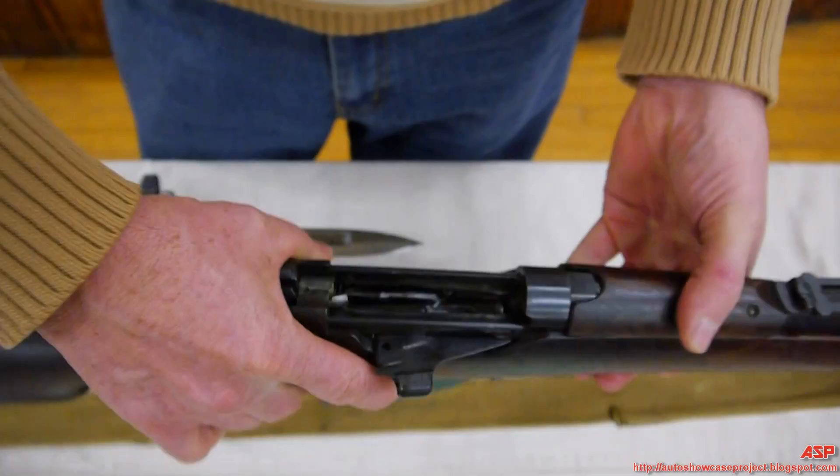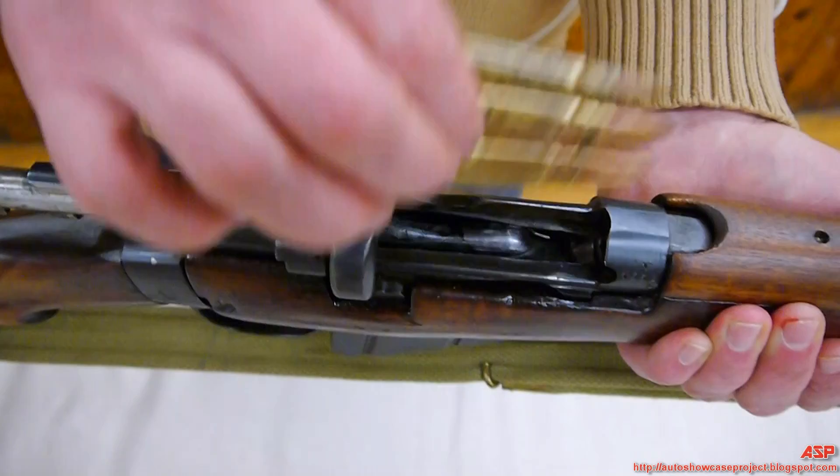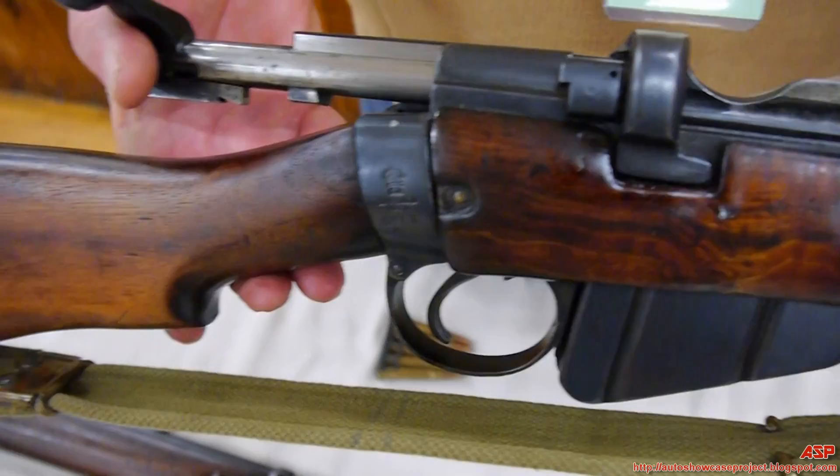The difference between the two: on this weapon there's an aperture to take the stripper clip, so you can load cartridges simply by pushing them down into the magazine. It's the same magazine, but this gun is designed to use a stripper clip. This is a later model — a Mark 3 with an asterisk.